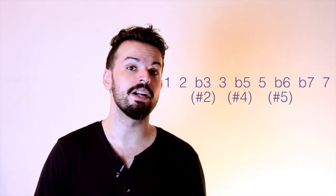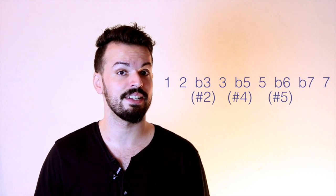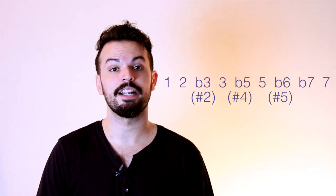Now when looking at the actual intervallic construction we have: one, two, flat three, three, flat five, five, flat six, flat seven, seven, and we go back to the tonic.